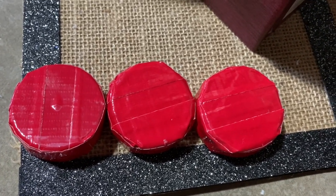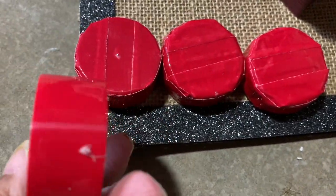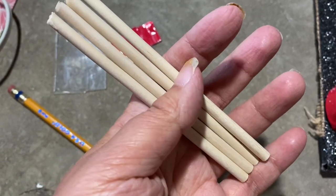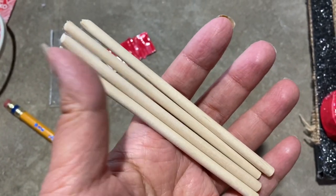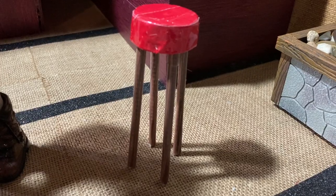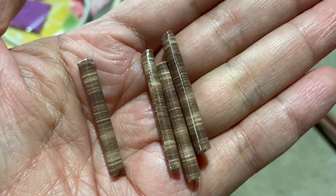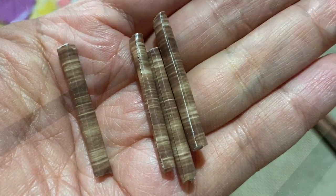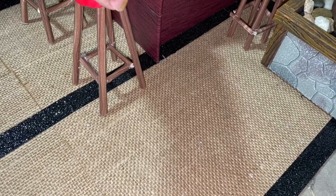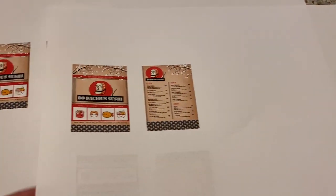The dolls need some stools to sit on, so I took three Gatorade bottle caps and covered them in a red leathery-looking project tape from Art Minds. For each stool I cut four pieces of dowel rod to the height I wanted, covered each with wood grain duct tape, and hot glued them into the bottom of the Gatorade bottle caps. Since the stools seemed a little unsteady, I cut four more pieces of dowel rod and hot glued them between the four legs of each stool for more stability. Voila — three stools done.